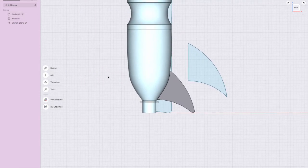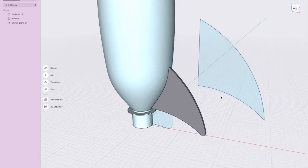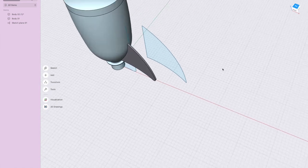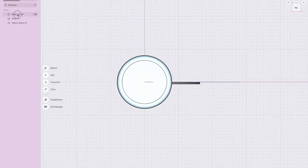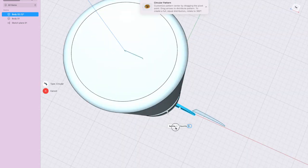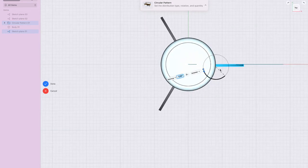How many fins do we need? I'd like three, but some people like four, five, six, or two. Now I need to copy the fin. The most important part is getting into the right view — go to the top view because we want to rotate fins around that axis. Select the fin, select Pattern, and if it says Linear click that word and switch to Circular with Spacing Angle. Click the center line and set the angle to 120 degrees — 120 gives you three fins, 90 gives four, 180 gives two.